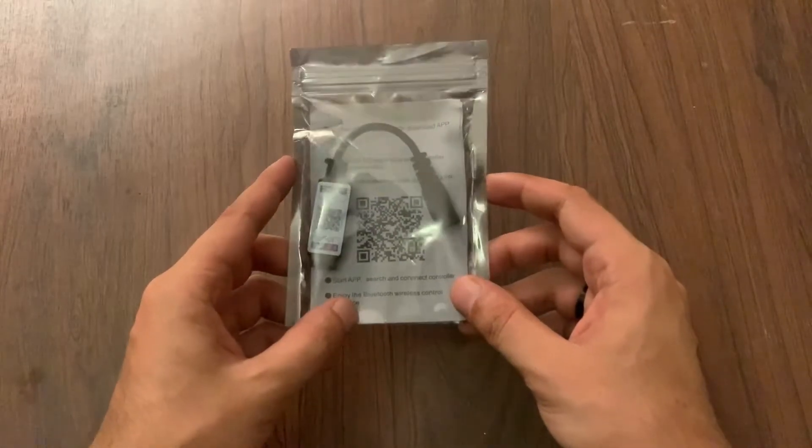Hey guys, welcome back to RG Talkies. We are back again with another exciting product. Today we are going to test this mini Bluetooth RGB controller.